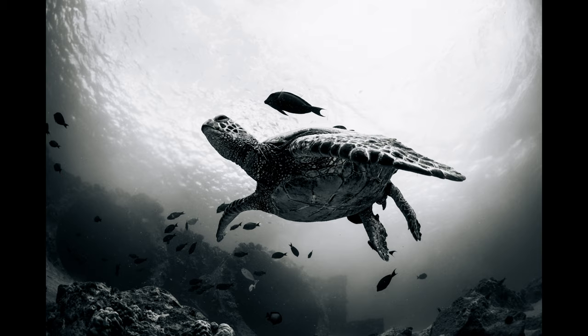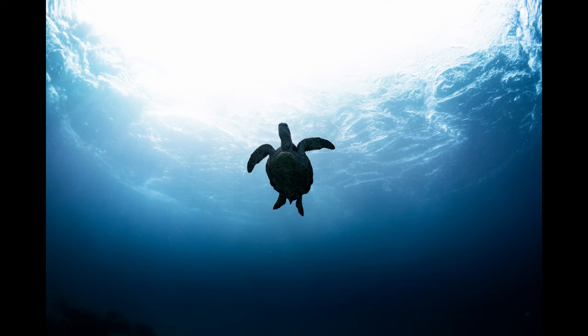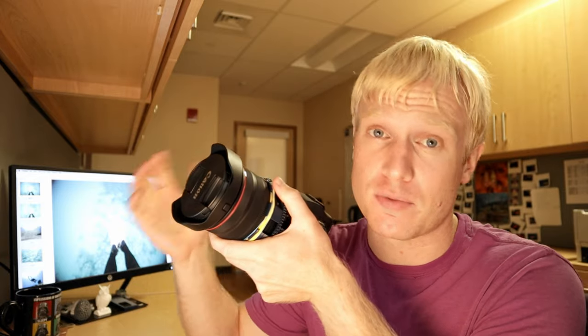You might be wondering, Austin, you only just got this lens — why in the world would you take it underwater and risk ruining it? Well, the answer is that I actually bought this lens with the intention of using it underwater. I love underwater photography. I do it all the time photographing our local sea turtles and other marine life, but I only have a fisheye lens. The problem with that fisheye lens is that to photograph something, you have to get really, really close. That's problematic either when you don't want to get close to an organism, or when the animal doesn't want you getting close to it.